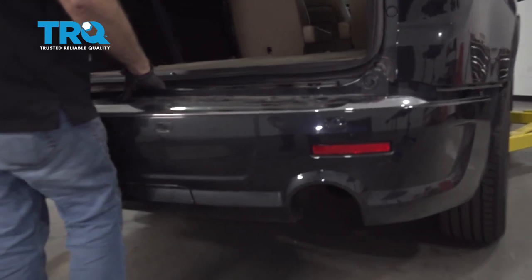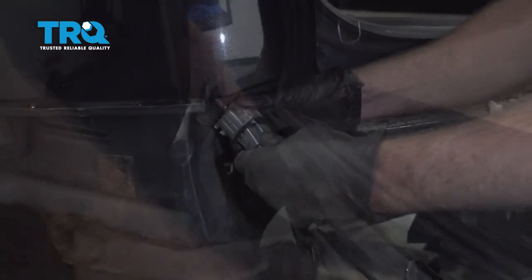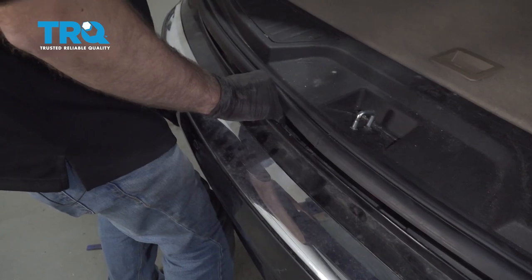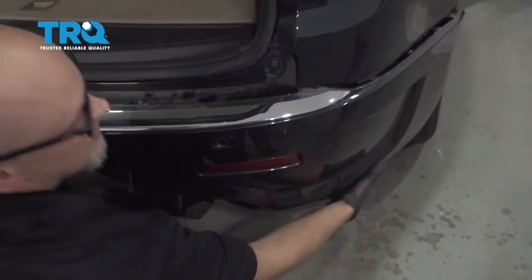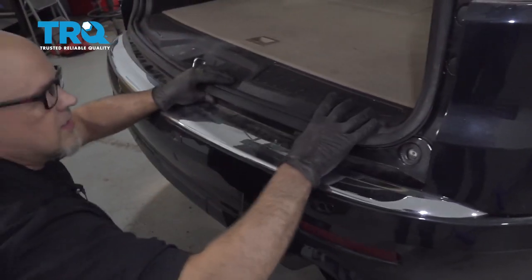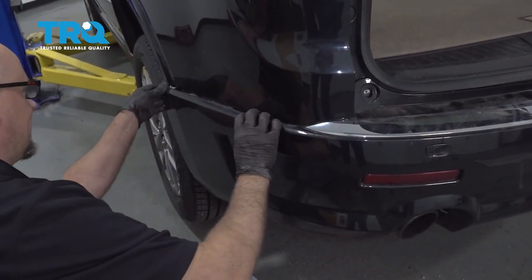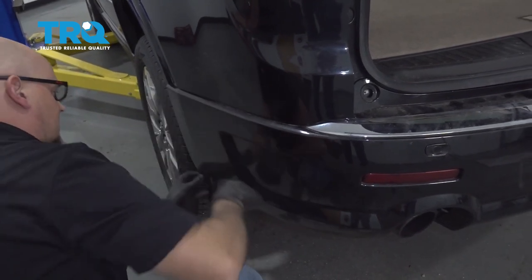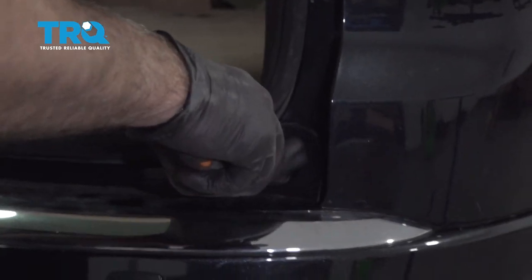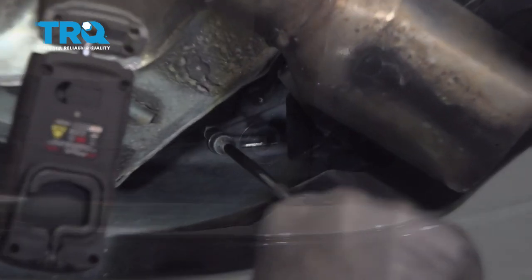Line the bumper back up. Before putting it all up, make sure you connect this connector over here and re-secure it. Try not to scratch it. Push in at that location until these are lined up. Tighten these down, reinstall those, and snug it down. Now install these two screws on the side.